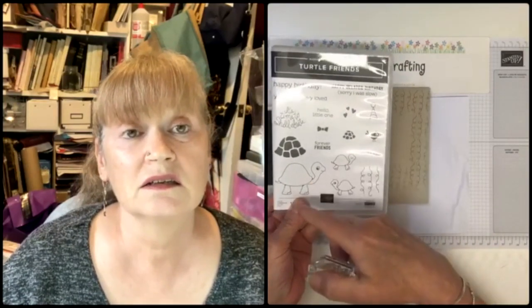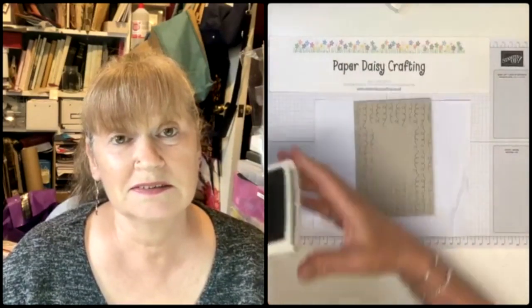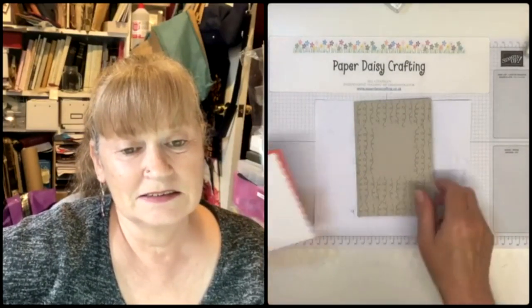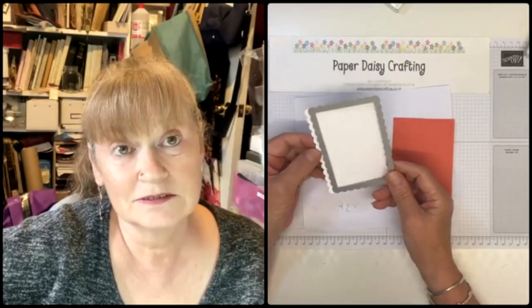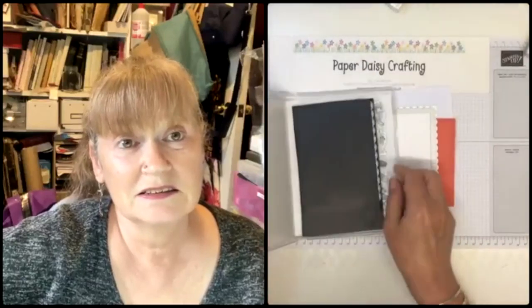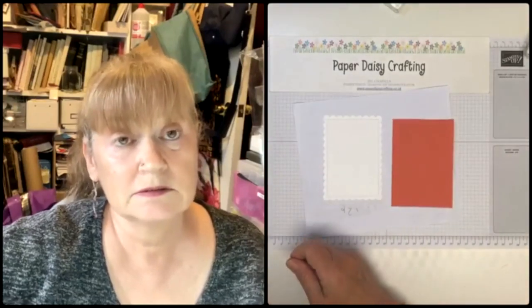I debated whether to put a party hat on the tortoise but thought it looked a bit childlike. For the main part of the card I've die cut using one of the dies from the colour and contour bundle - the scalloped contours. These are the border dies and they're lovely - I've only just started using them and they're amazing. I particularly like these ones with a scallop and a stitched border.